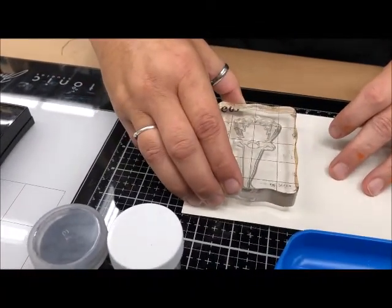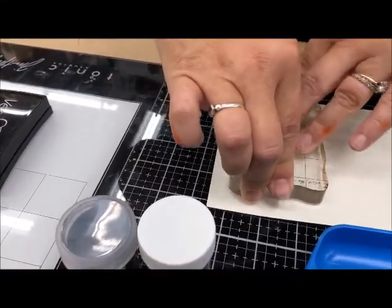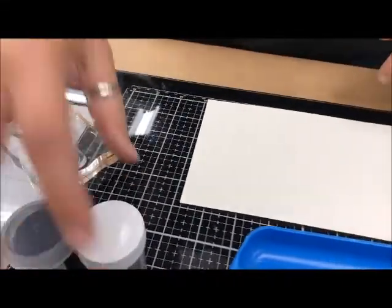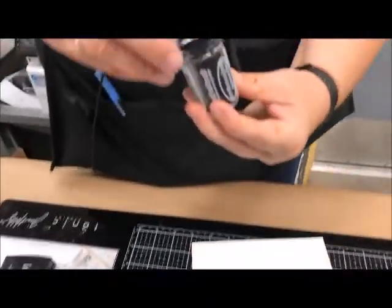This goes on here — and like I said it's clear so you won't see anything. Just press it down, make sure it's firmly down. You won't see anything yet. I think we're going to do it in black — this is embossing powder.